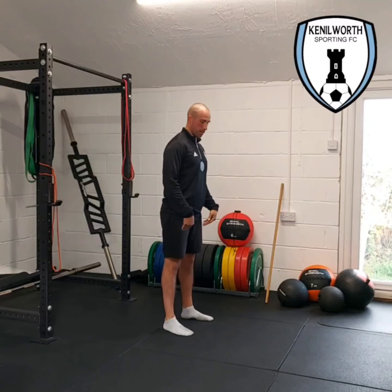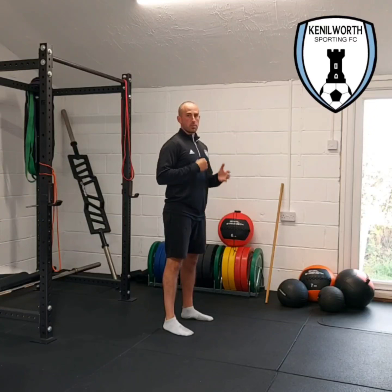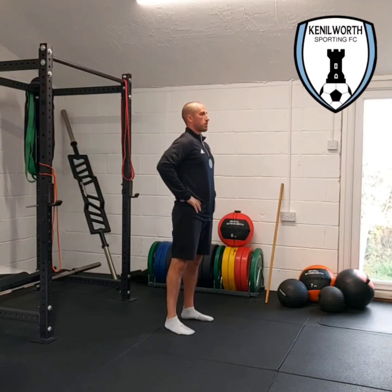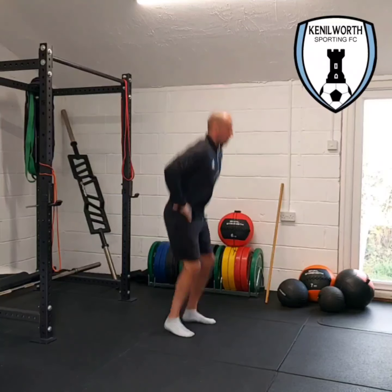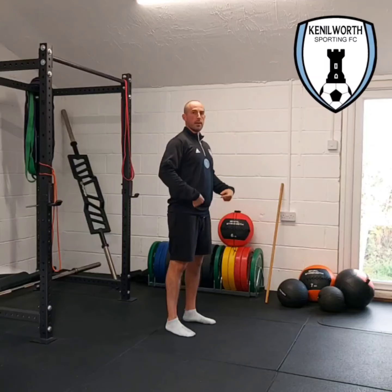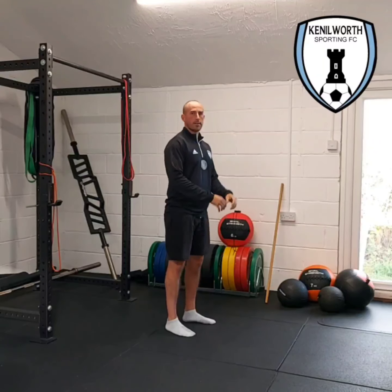We never want to land with straight knees, because that's where we can get impact injuries. Hands on hips, sink down, and then we're trying to get into that straight shape with as much height as we can, and then when we land, land safe.